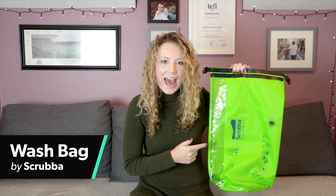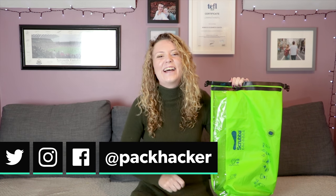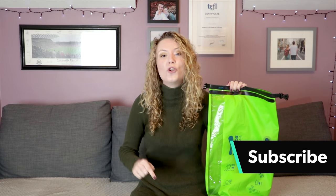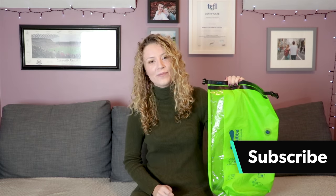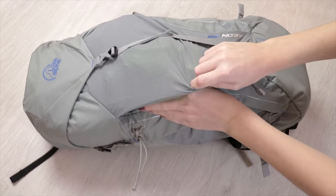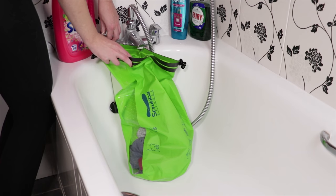Hey, it's Rebecca from Pack Hacker here, and in this video we're going to be taking a look at the Scrubber wash bag — an innovative piece of travel gear that's designed to give you clean clothes anywhere, and who doesn't want that? Here at Pack Hacker we do reviews on packs and travel gear just like this all the time, so if you're new here consider subscribing. We've been testing this Scrubber wash bag for just over a month now, and it's come with us on various trips over the UK. So let's jump into the review.